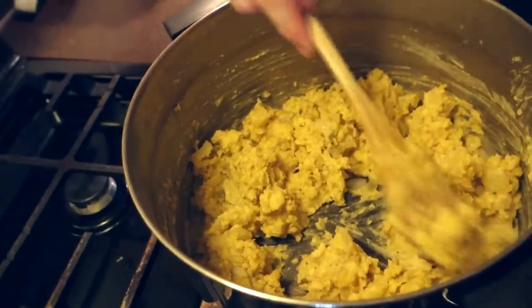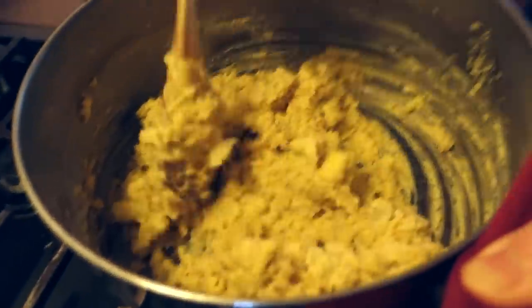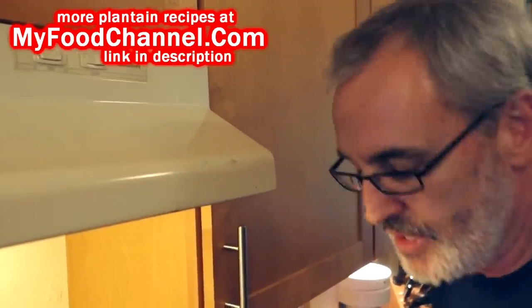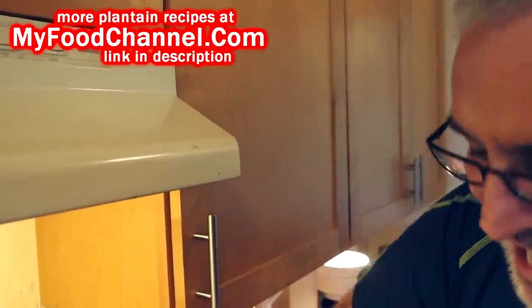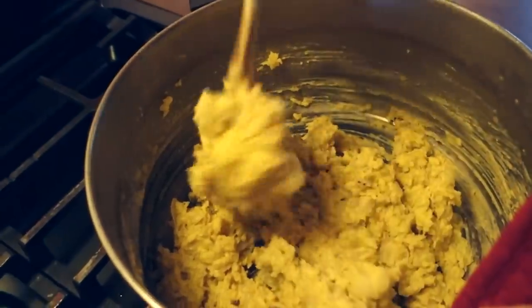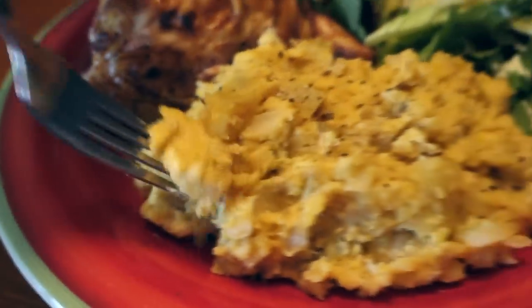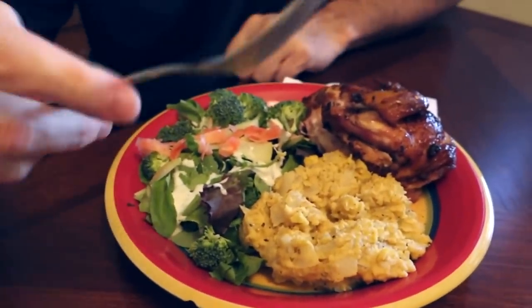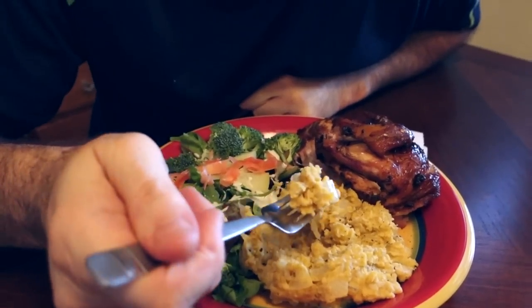Let me give a taste test. This is smooth enough for me, creamy enough for me, seasoned enough for me. You don't have to put the onion and garlic in — you can just boil the plantains and throw a little salt and pepper in and mash them up like plain mashed potatoes, if that's your speed. But think outside the box! That's a nice little twist on mashed potatoes. Camera girl, there's your plantain mash — give it a go. She says it's excellent, excellent — good job. We're serving it with a simple green salad and a little bit of chicken, just like you would a mashed potato dish. That's enough for three people.